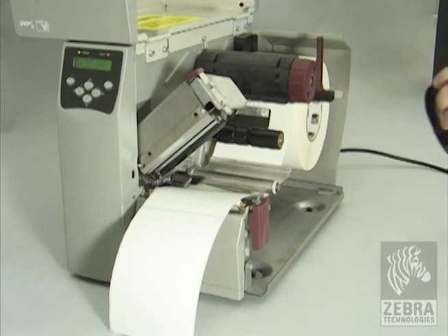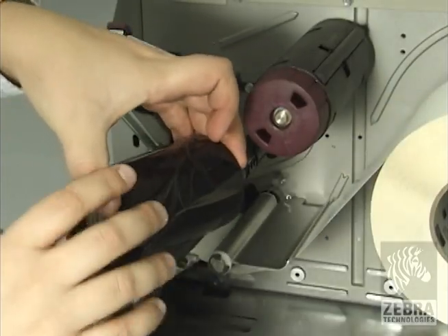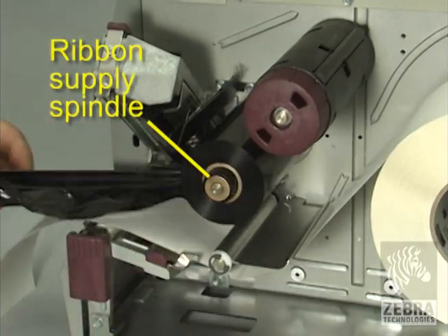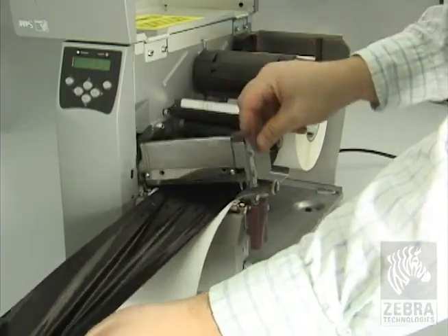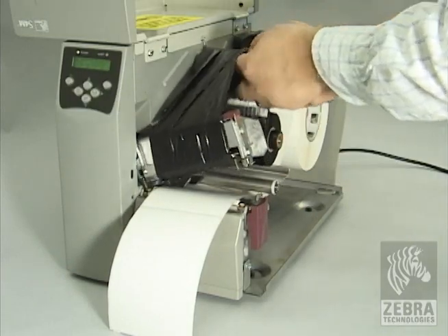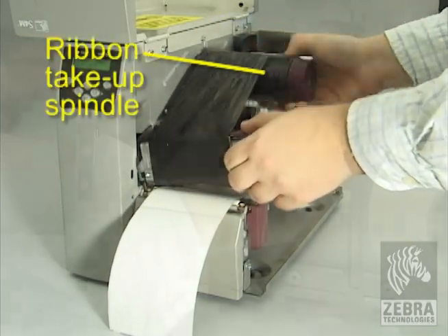Orient the ribbon with the loose end unrolling clockwise. Place the ribbon roll onto the ribbon supply spindle and push it all the way back. Pull the end of the ribbon under the printhead assembly and out the front of the printer. Wind the ribbon clockwise onto the ribbon take-up spindle.